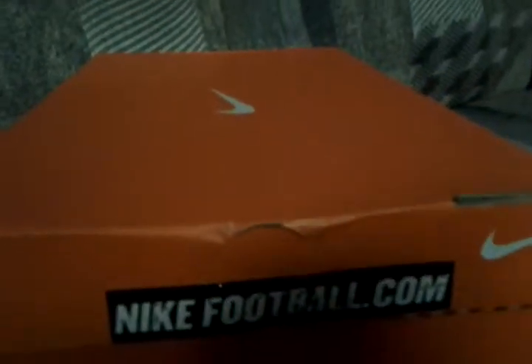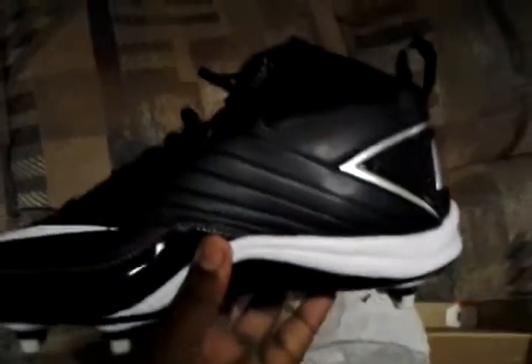This is a cold sticker though. It's a regular orange box — nothing to it. The paper is horrible. Yeah, this is the shoe right here.